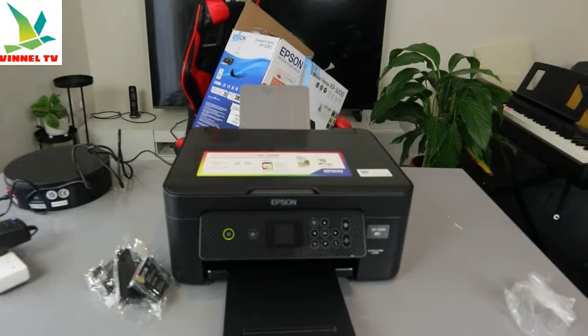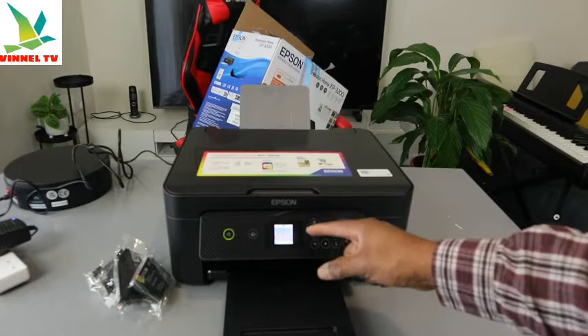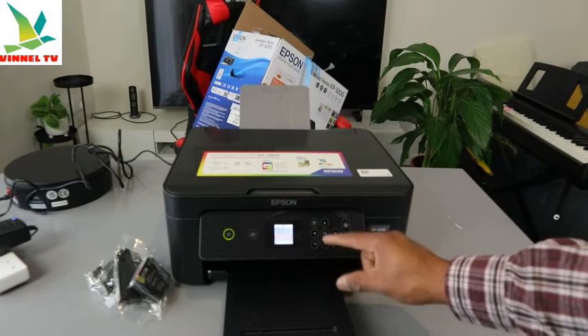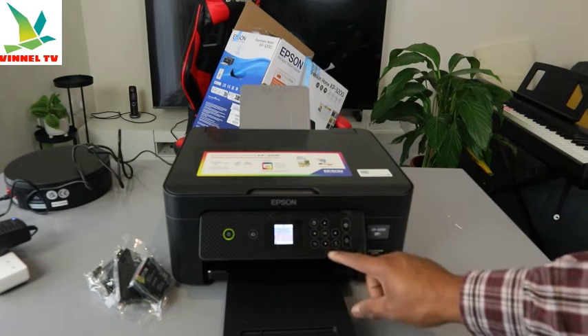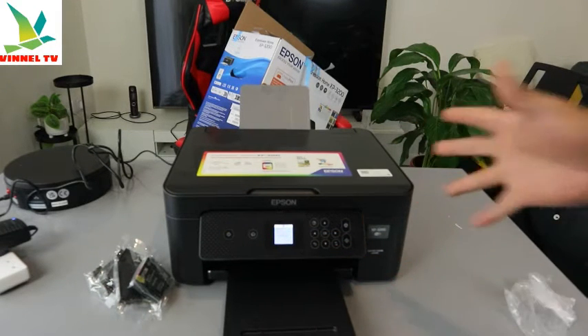Now select your language — English. It will ask: would you like to set up using Epson Smart Panel? I don't want to do that right now because we want to load the ink first. Select 'No'. Now it's getting ready.